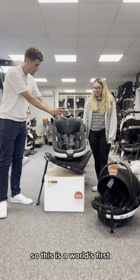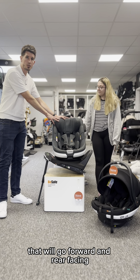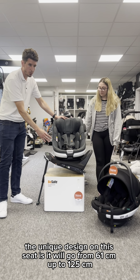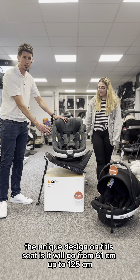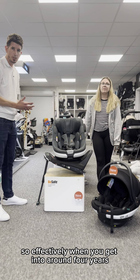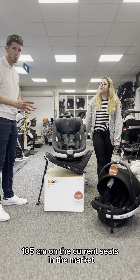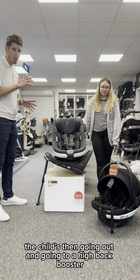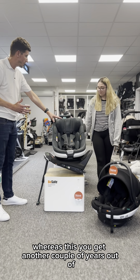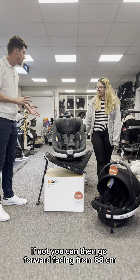We've got two versions of the Beyond — this is a world's first. We do the Beyond that's rear-facing only, and then a Beyond 360 that will go forward and rearward facing. The unique design on this seat means it will go from 61 centimeters up to 125 centimeters, so effectively when you're getting to around four years and 105 centimeters on current seats in the market, the child's then going out and going to a high back booster, whereas with this you're getting another couple of years out of it. You could either go rear facing, ideally up to six years, or you can then go forward facing from 88 centimeters.